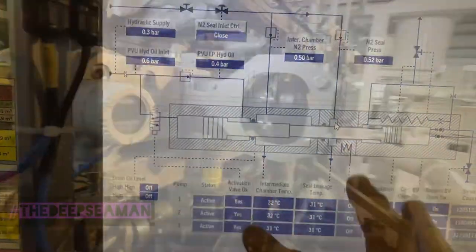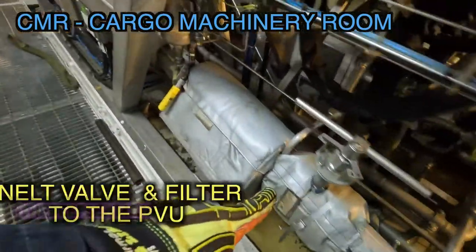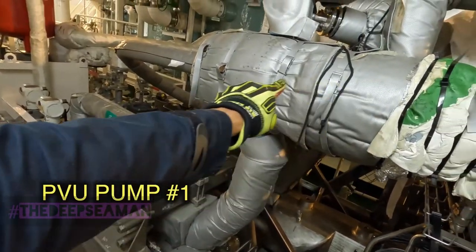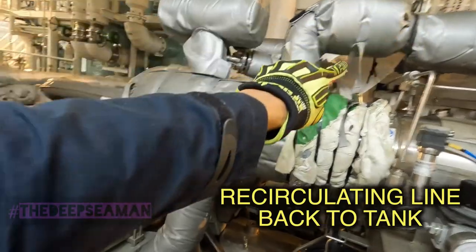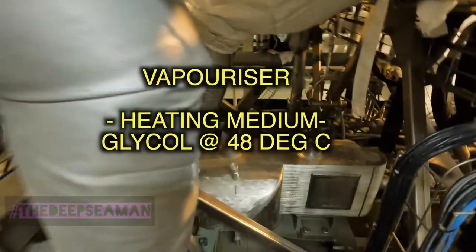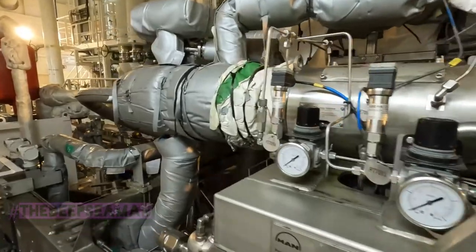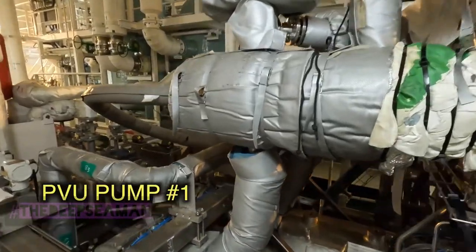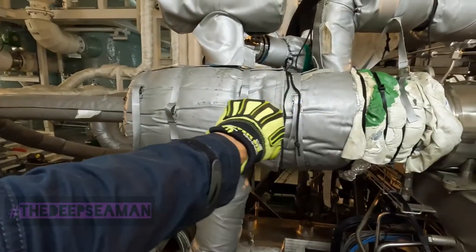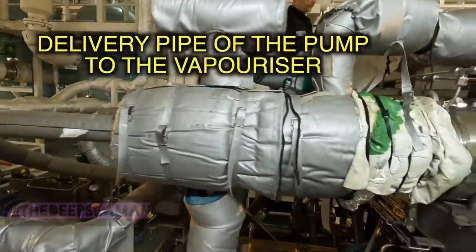Let's head to the CMR - this is the skid where the PVU cryogenic pumps are mounted. You can see the inlet valve to the cryogenic pumps, the first cryogenic pump, and its reciprocating motion. That is the recirculation line going back to the tank. This is the delivery line of pump number one going to the carbon manifold and then into the vaporizer, which is heated by glycol.